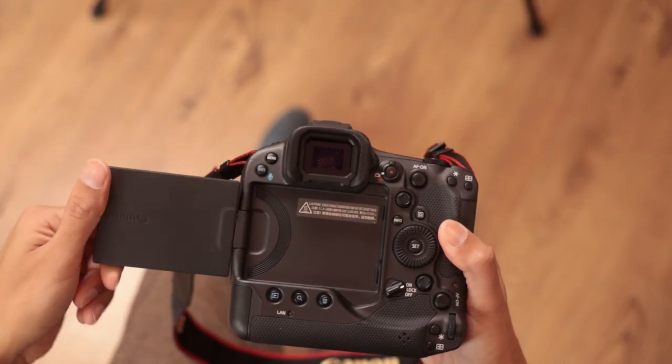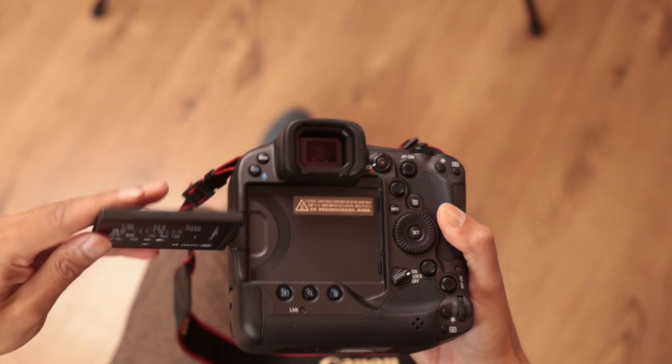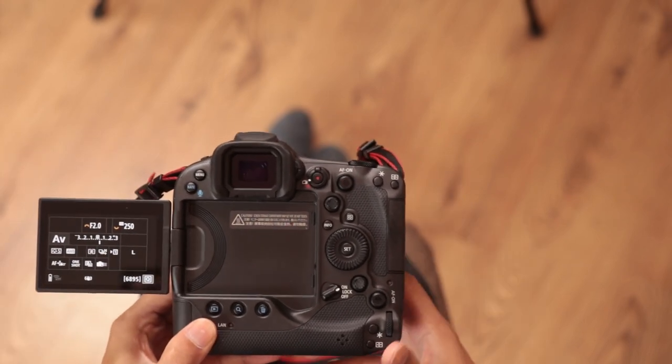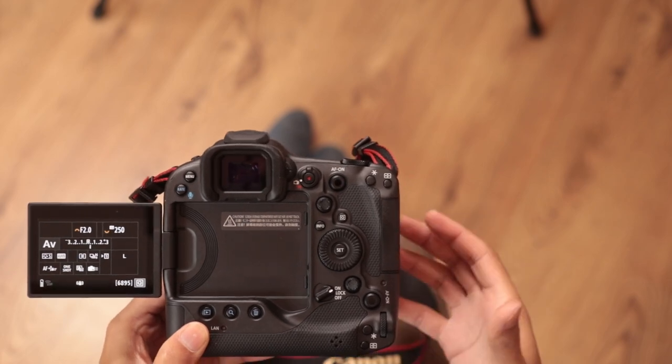On to the back of the camera — we've got a fully articulating screen that comes out, spins around, and rotates, giving you greater flexibility for shooting in difficult situations as well as for video. It is very robust and well designed, but if you don't want it out where it's more vulnerable you can tuck it away and use it much like you would a 1DX series camera.